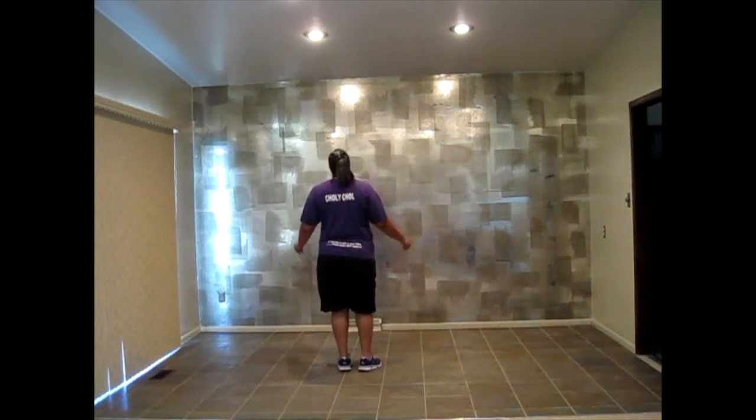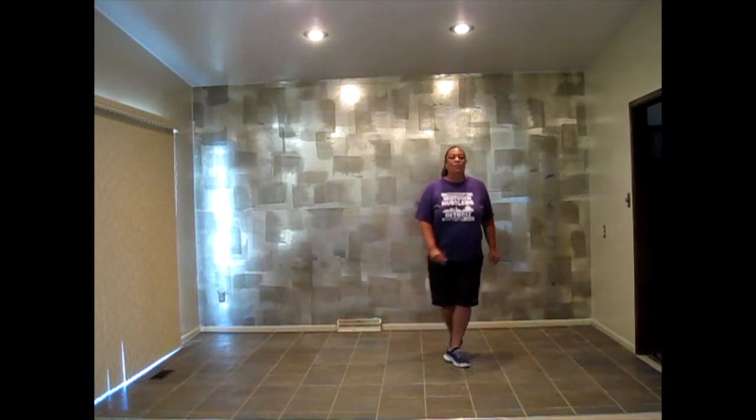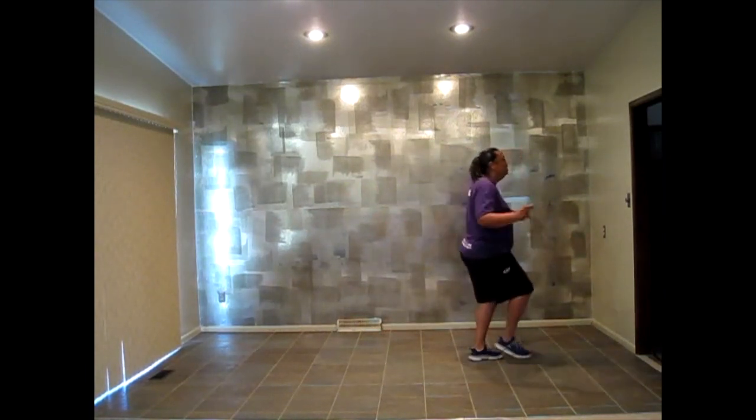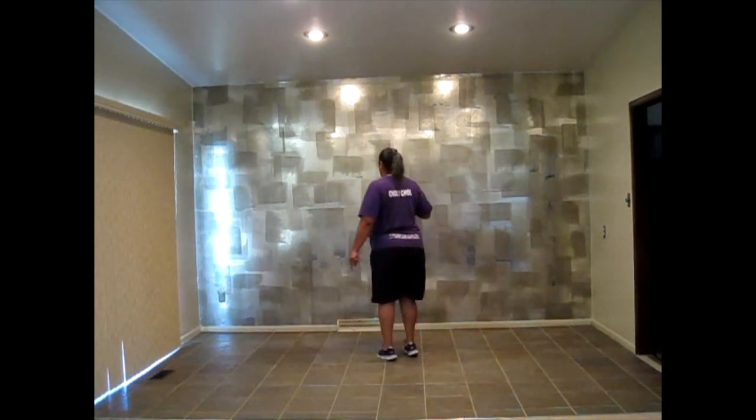Five, six, seven, eight — right, left, right, sub, left, right, right, left, right, left, quarter. Pull right, pull left, and you're going to swirl — swirl over your right shoulder.